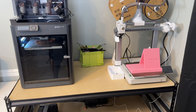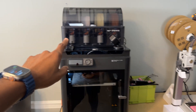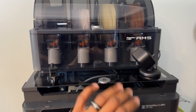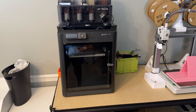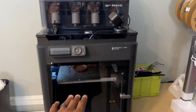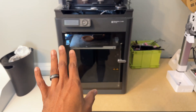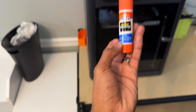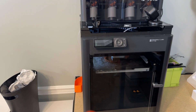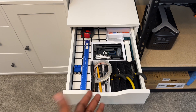Moving on to the printers themselves - I have a Bambu Lab P1S with the AMS up top. Absolutely fantastic printer. I had some issues with bed adhesion, but it wasn't the printer's fault - someone in my family was touching the build plate every time we were taking it off. I fixed it by putting a little bit of Elmer's glue down on the bed, and it has fixed every single adhesion issue. Get yourself a glue stick - it goes a long way.